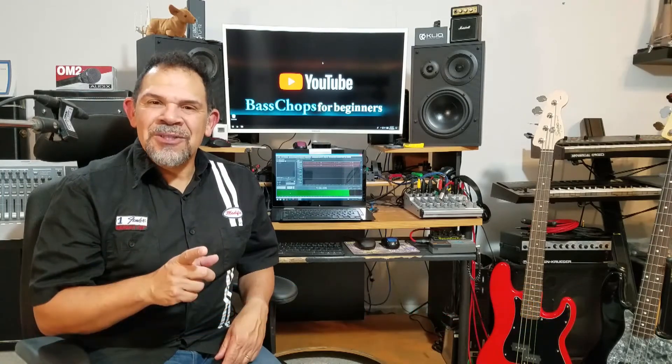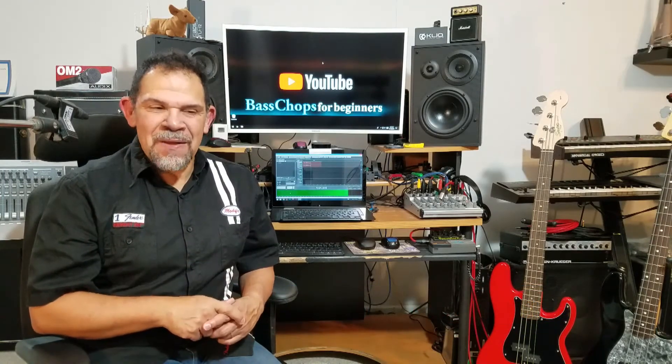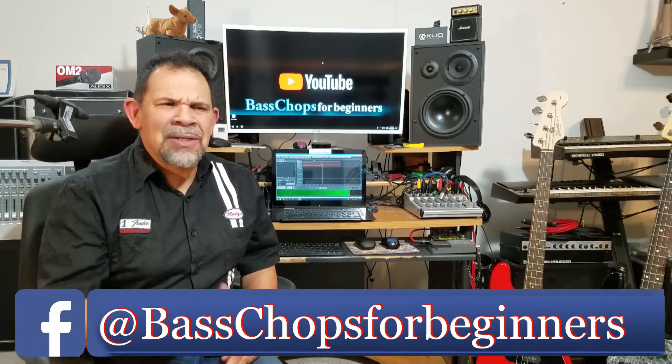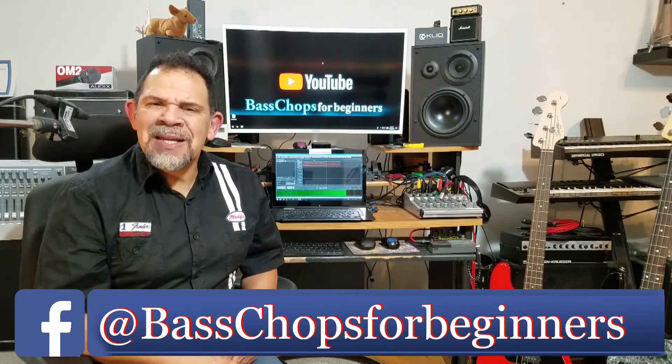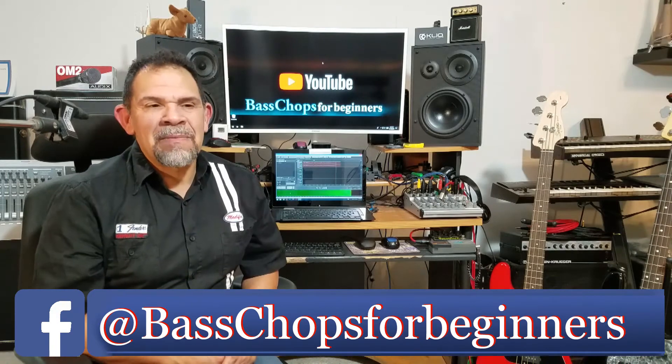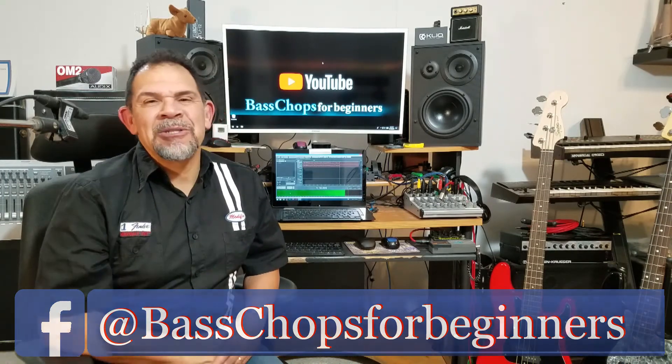Another thing too — if you want to join the Facebook fan page for this channel, there is the address. There you can actually upload some pictures and leave comments and questions as well if you choose not to do that here for everyone else to read.